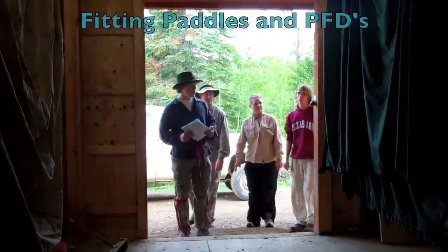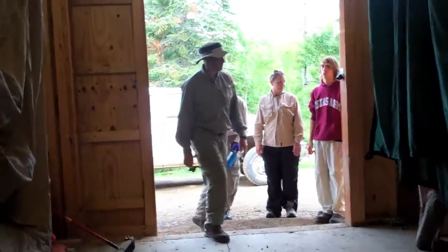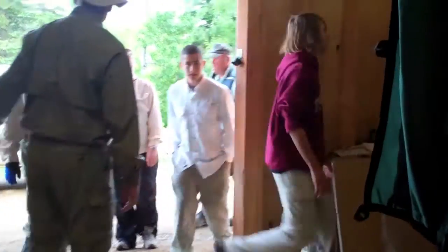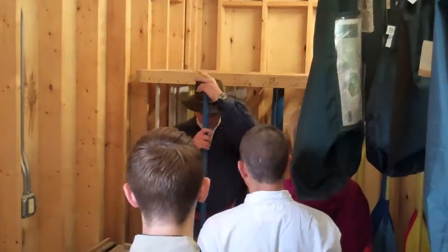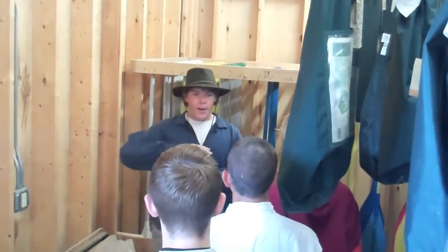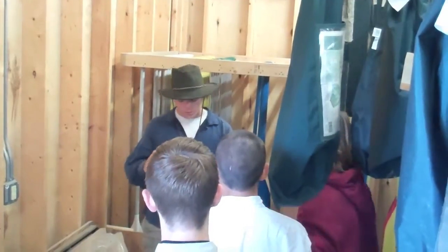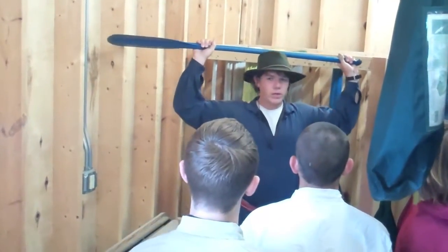Here we are in the tent barn. What we want to do — we'll come on over here for the paddles first. Everybody has their own special way to figure out which paddle they want to get. What some people do is they put it on their toe and say it should come up to your nose. I think that's about six inches too long. One of the things people use is put it over their head and their elbows should be at 90-degree angles.